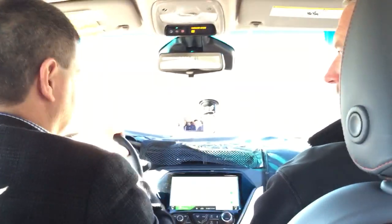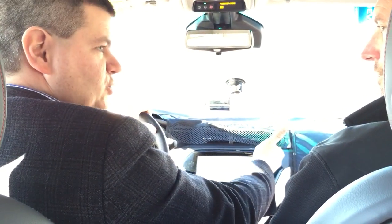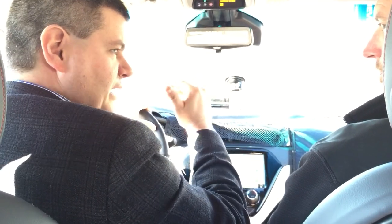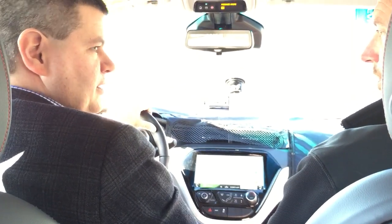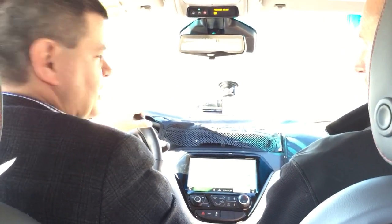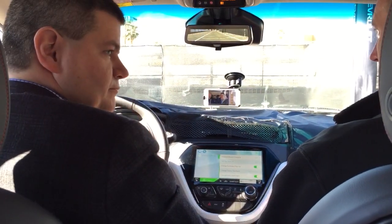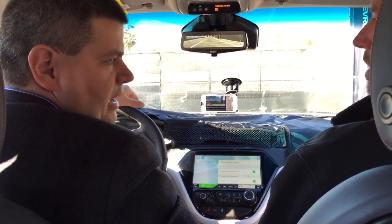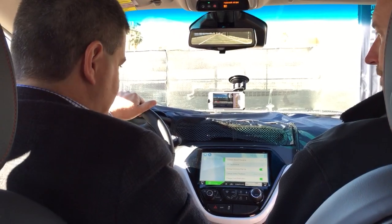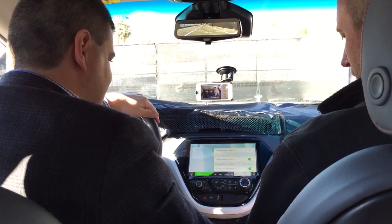New fast chargers are coming that can go up to 90 kilowatts, but the onboard charger's max is 50 kilowatts. It takes about one hour from empty to 80%, and then another half hour from 80% to full because it slows down. That means the battery is something like 60 kilowatt-hours.